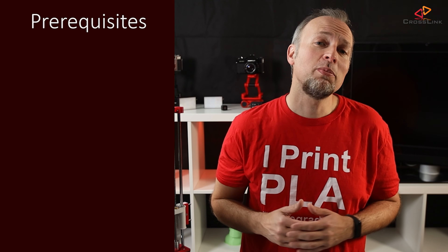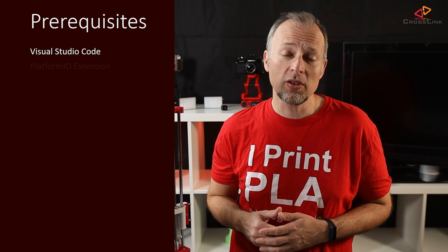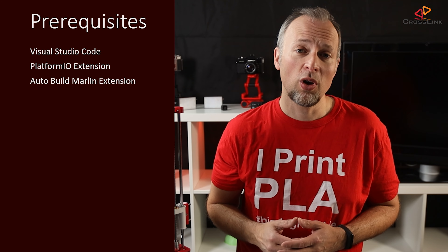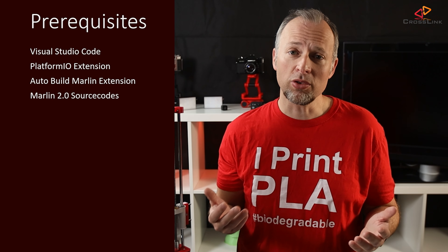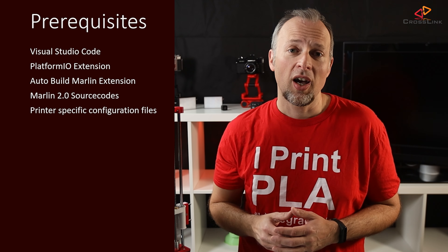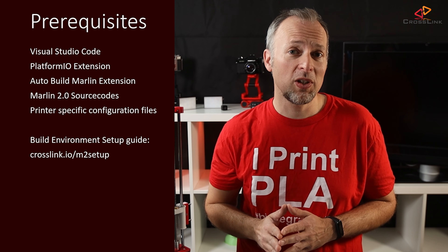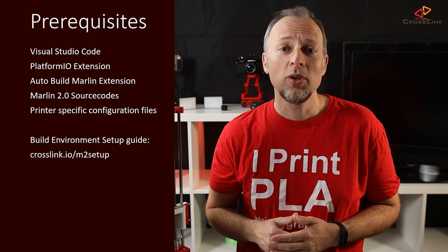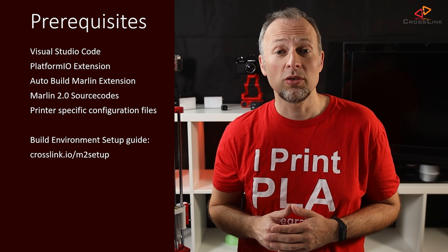So let's start with the prerequisites. You will need a computer with Visual Studio Code installed and the Platform.io and AutoBuild Marlin extensions for Visual Studio Code. You will also need a copy of the Marlin 2.0 source codes on your computer, preconfigured for your printer model. I've covered the required steps to get all this prepared in another video linked up here, so you can set your environment up correctly using that guide and learn how to combine Marlin Firmware 2.0 with those tools.